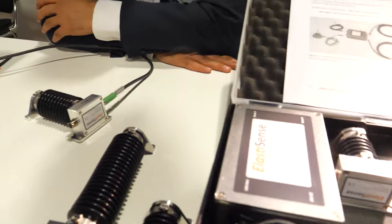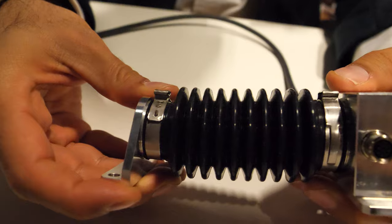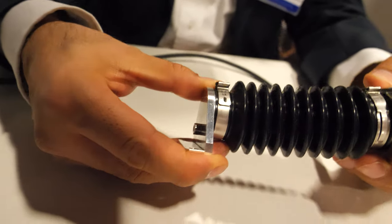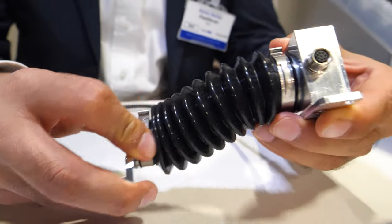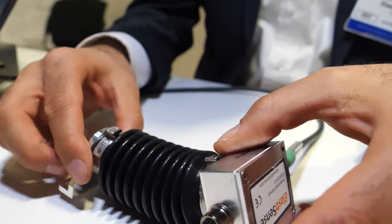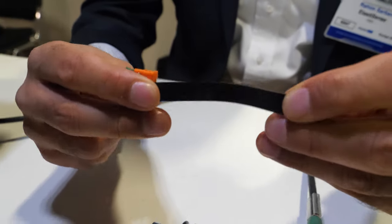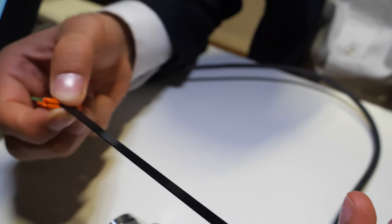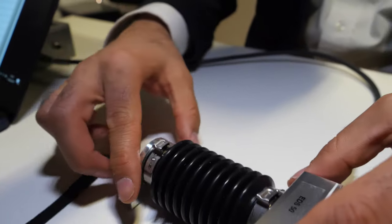We are specialized in mechanically flexible displacement sensors. They are basically sensors that can measure positions of a structure or a machine while it's tolerant to different kinds of movements. It's based on a smart rubber technology, which is essentially a rubber material that changes its electrical parameters when it's being stretched. That's the core component in the sensors.